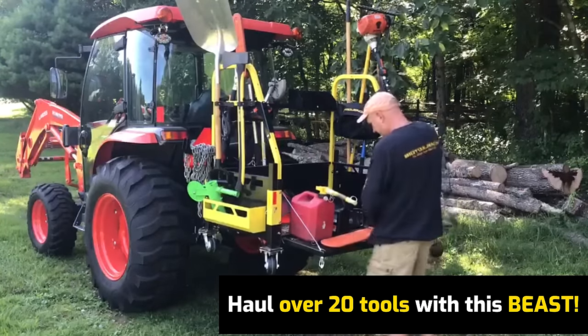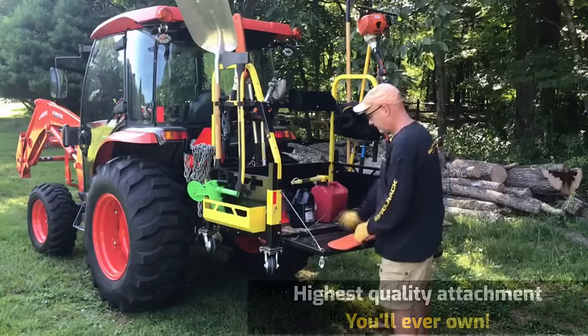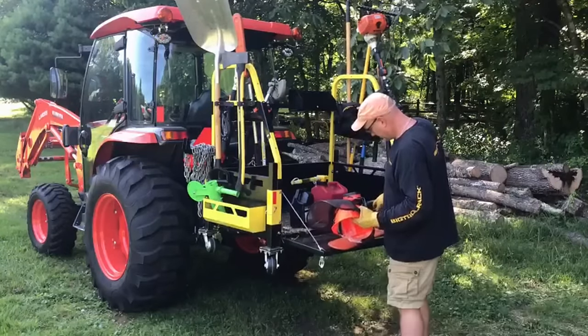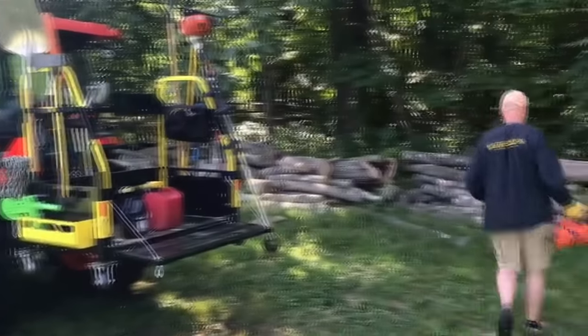You know what I need? My chainsaw — there's a tree down. You've just got it. It comes with a rubber deck mat in here so your stuff's not sliding around. Get all my gear, put it in the big tool rack, just keep it there and go, and I'll get way more done.